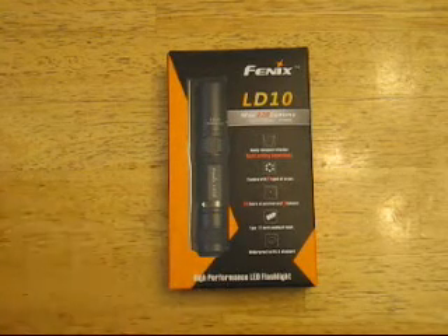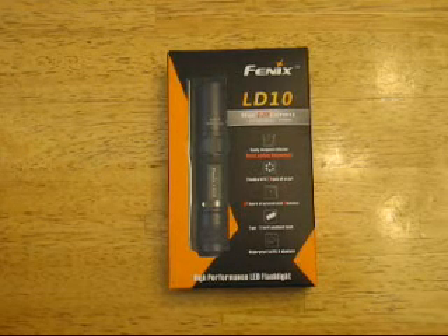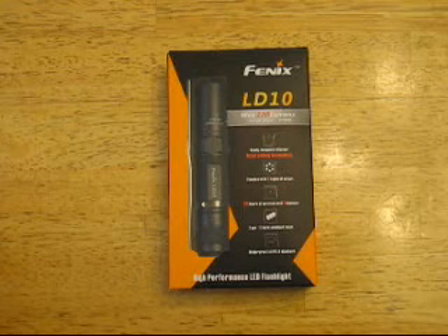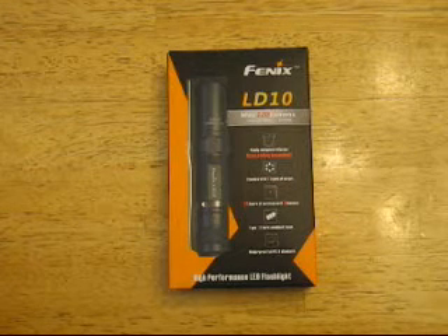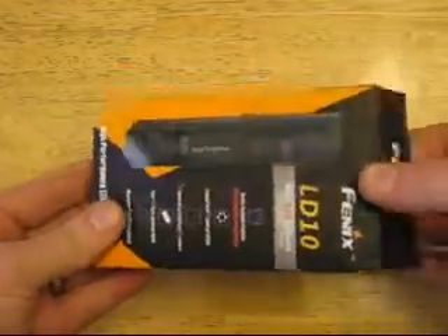This model is the one that runs on one AA battery. They show that it has a max of 120 lumens on the turbo mode, and I will go over that in a little more detail in the review, but for now I'm just going to show you what comes in the box.